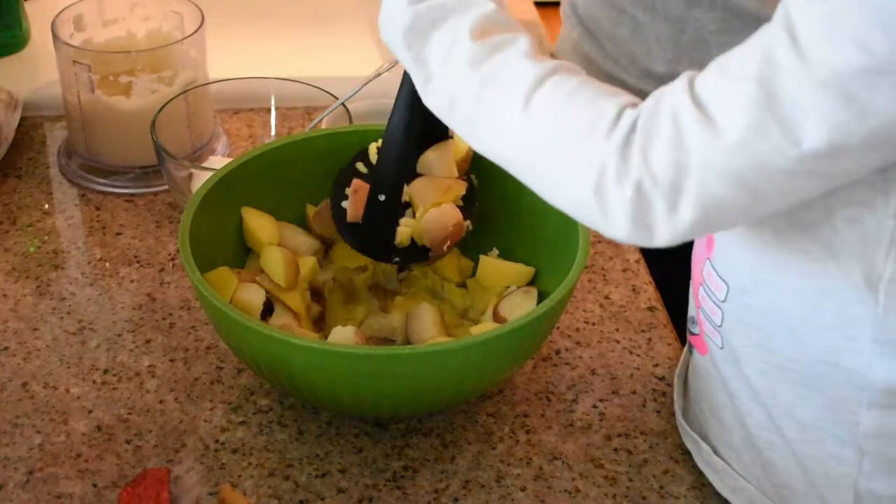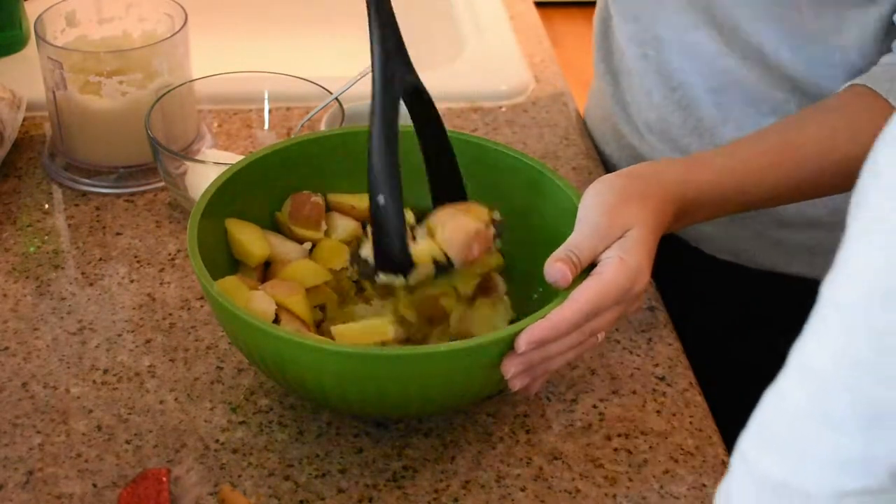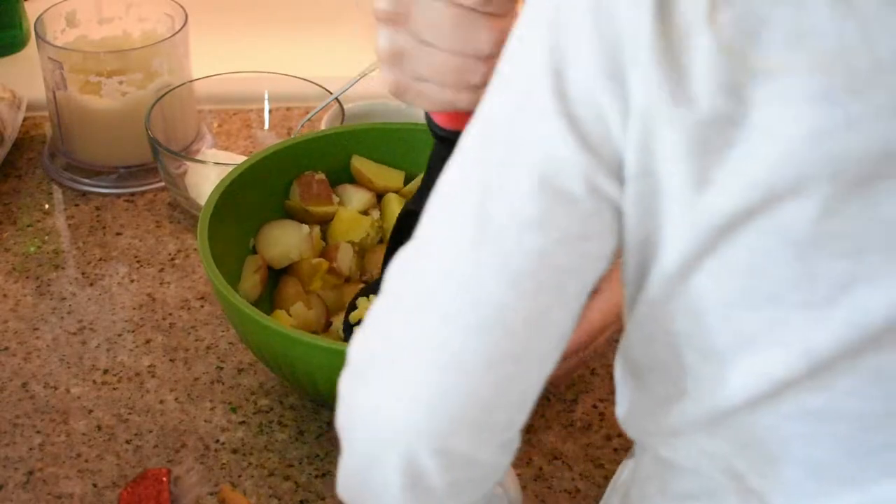We're gonna do the rest in a minute. Let me help you — we're just gonna mash these potatoes.